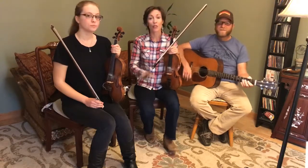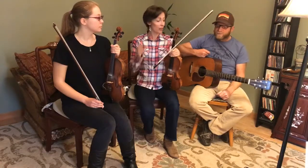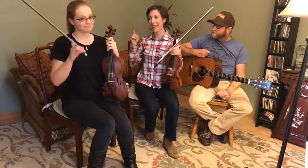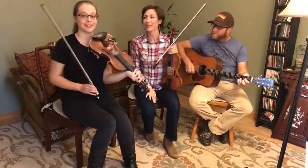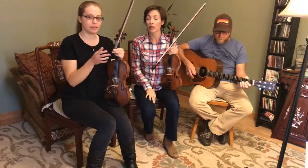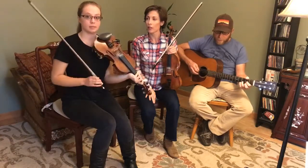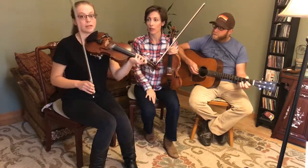So then once you have that down comfortably, you can play along with the guitar track and harmony, which is super exciting. We have harmony parts for several of the tunes in Fiddle School, and this is another really great perk for intermediate players. Because once you've learned the basic melody, you can move on to learning the harmony by ear too.